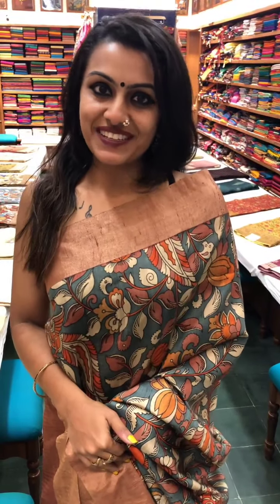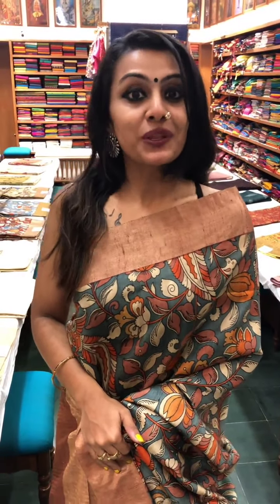Hello and welcome to the Sundari Silk Store in Mumbai. Today I'm going to be taking you through some of these gorgeous tasar silk sarees, so without wasting much time, let's move on to the first saree in this edit.